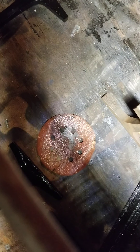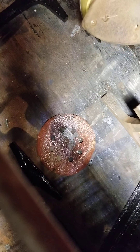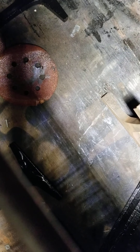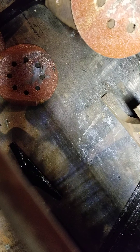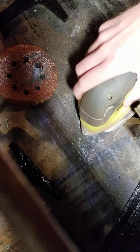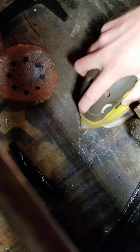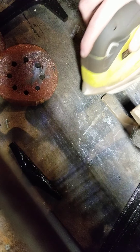Oh geez, guys, this is ripping my sandpaper. All right guys, we're gonna change sandpapers here. Obviously I chose the right type but I chose the wrong one, so we're just going to use this — it can fit on the sander. There we go, that's a little better. Oh yeah, much better.